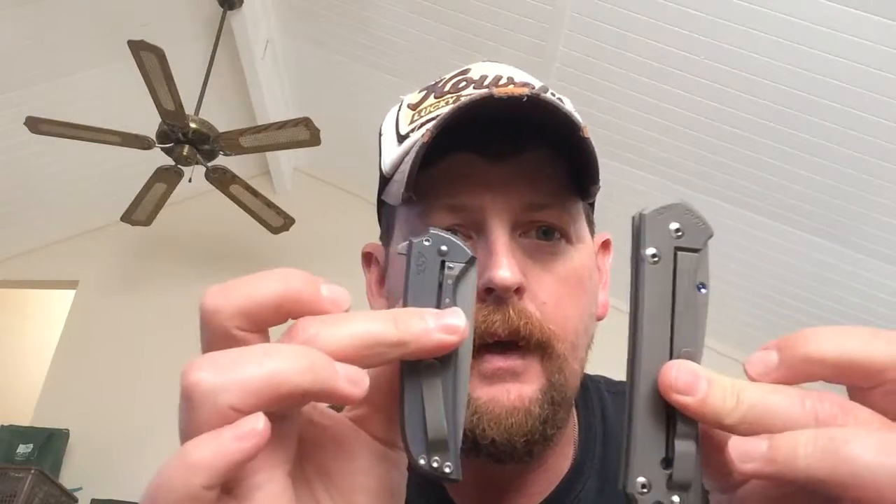Edge blade steel — LMAX is easy to re-sharpen. Personally, considering I use knives a lot, I would rather have a steel that might not hold its edge as long but is easy to re-sharpen. How are you going to carry it? Size of the knife? Sometimes it makes sense to carry two different knives — carry them both.